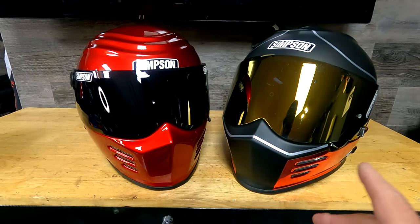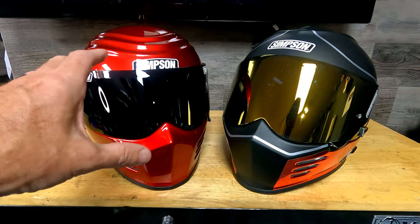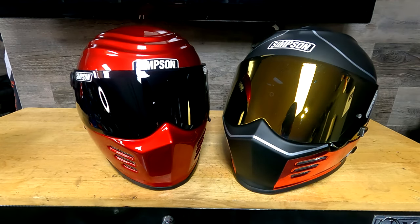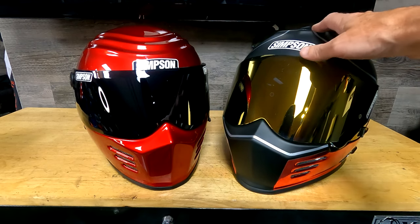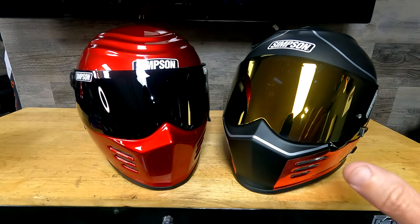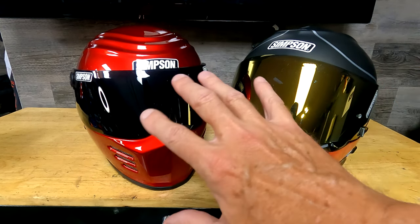Now let's talk about performance when you're riding. The Outlaw Bandit was the helmet I got first, and I noticed right away it was more noisy than what I was used to — I felt a lot of wind slapping the helmet around. When I got the Ghost Bandit I was like, wow, it cuts through the wind way smoother, it's way quieter. This helmet is almost 40% quieter than the Outlaw, so quite a big difference between the two when you're riding down the road.